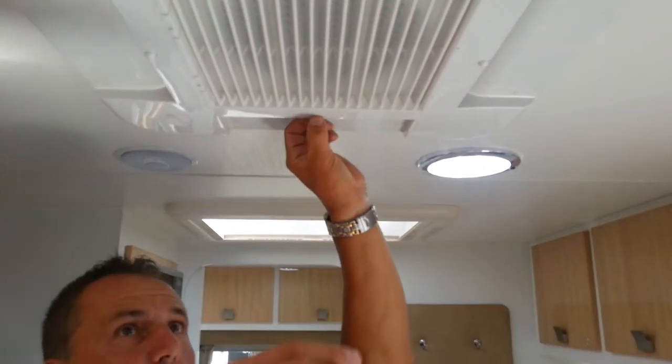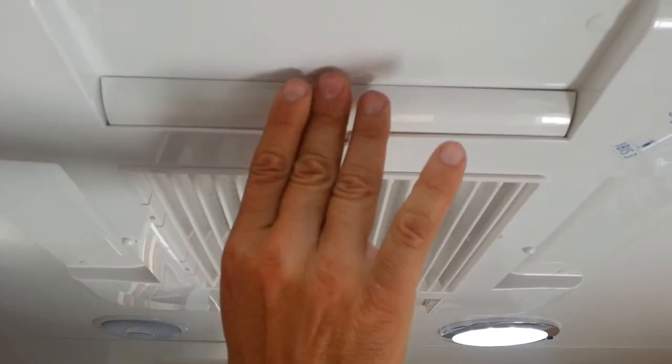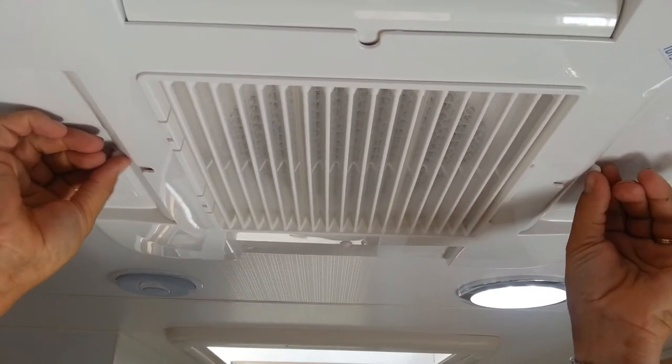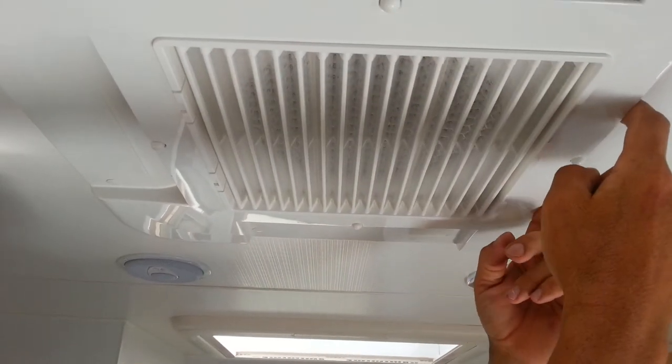We can control where we want the air to go by closing these little ports off and on. So if we don't want it to go over the bed, we close that off and leave the two on the side open. As you can clearly see, we have them on all four points here.